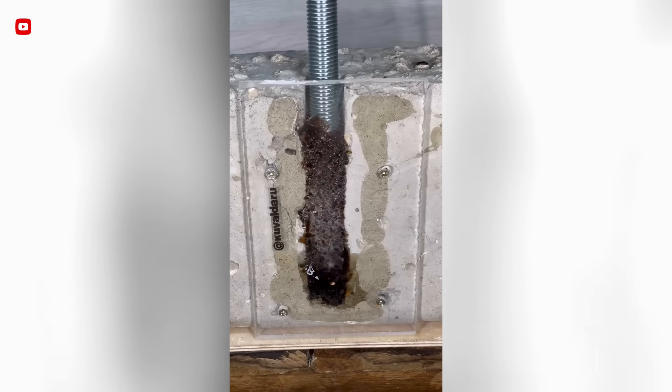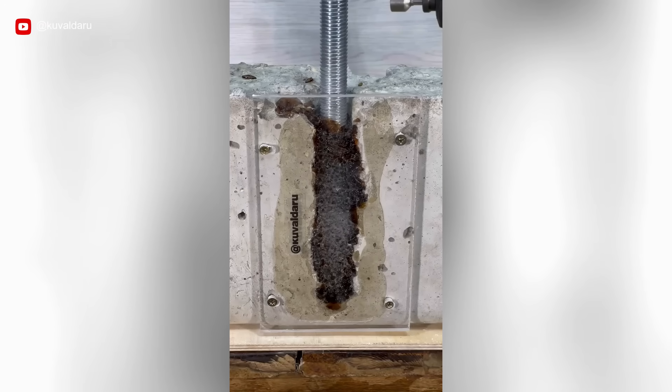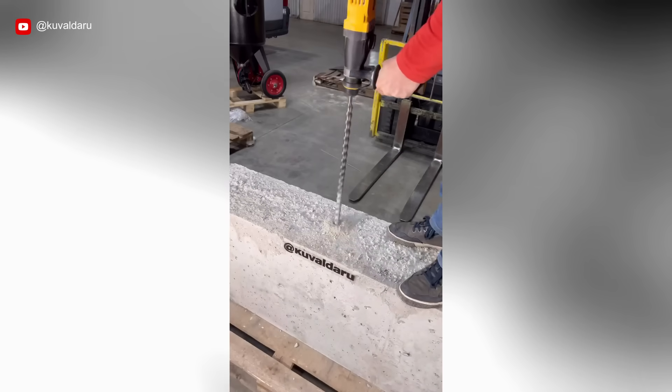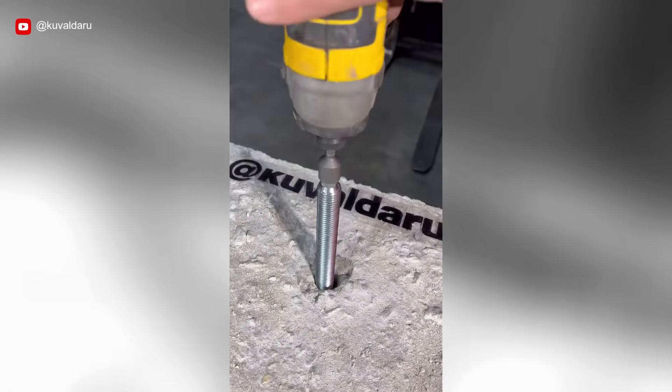This action ruptures the capsule, combines the components and fills the cavity, forming a durable connection. A key advantage of this mixture is its underwater installation capability and compatibility with diamond drilled openings.